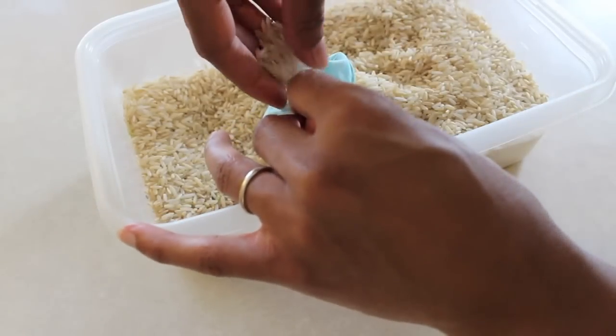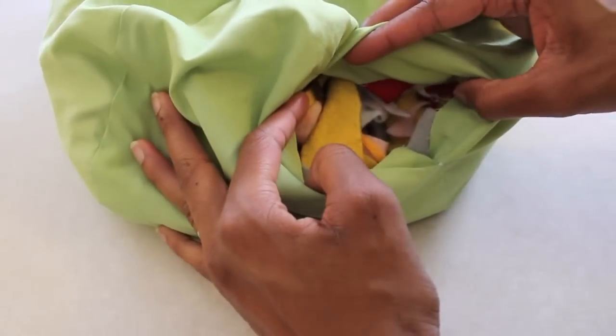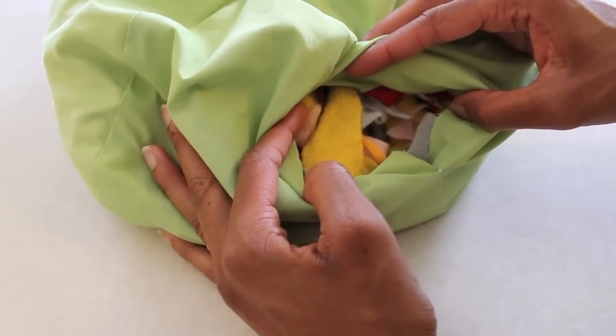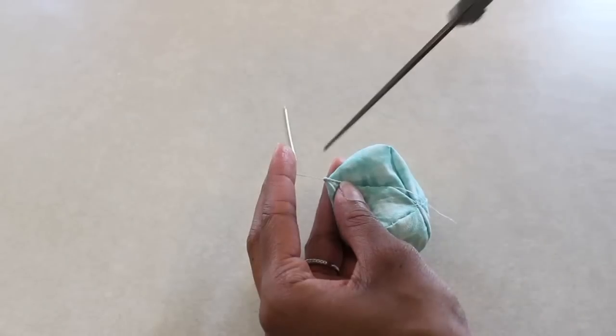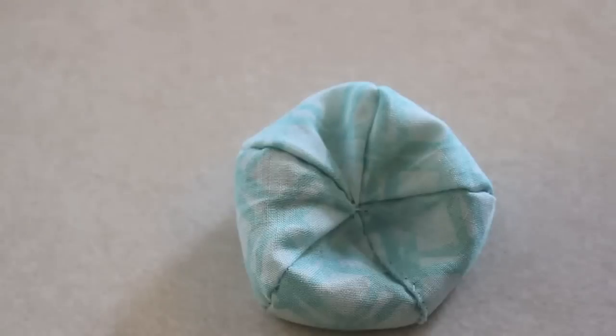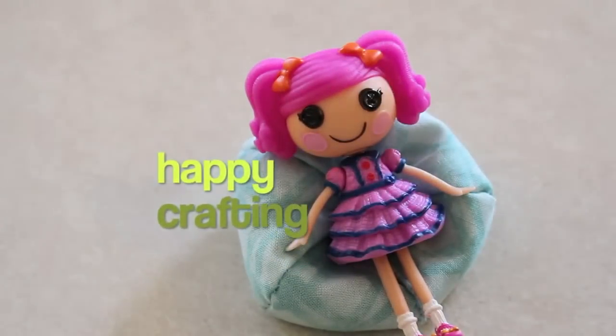Flip it right side out. Fill it with the filling of your choice. For a larger doll, I'm going to use scraps instead of rice or beans just to cut down on the cost. Use a needle and thread to stitch the opening closed. Trim off the excess. And you're done.